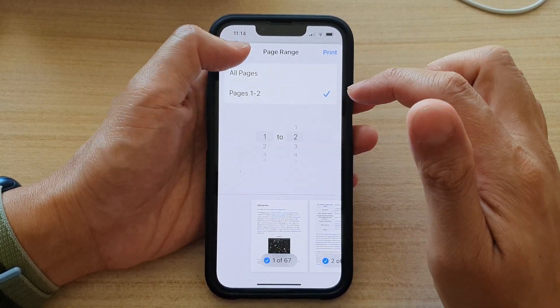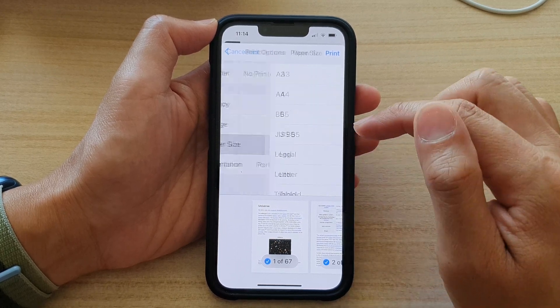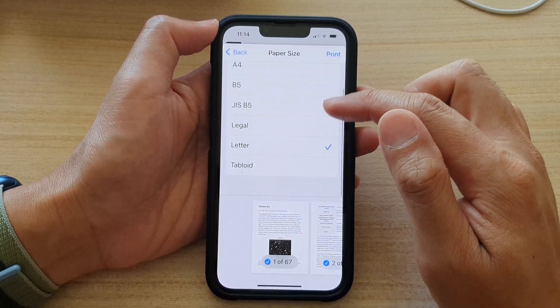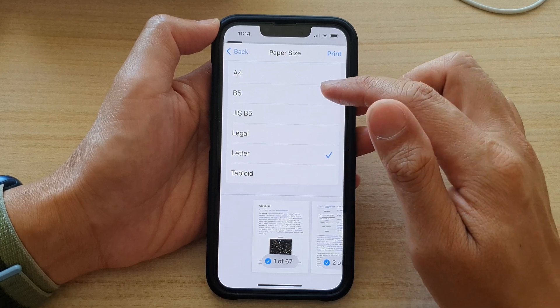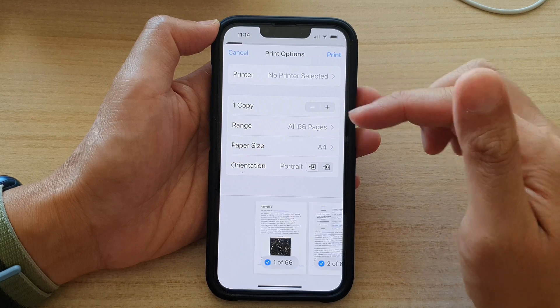And let's just go back here and look at some other options as well. So you've got paper size, and here you've got A3 going all the way down to tabloid, letter, legal, B5, A4. So select the page size that you want to use.